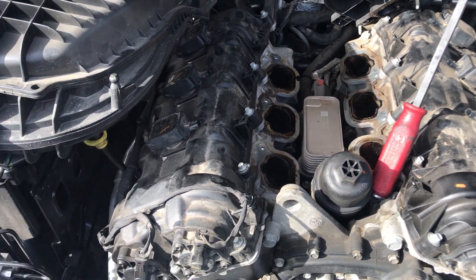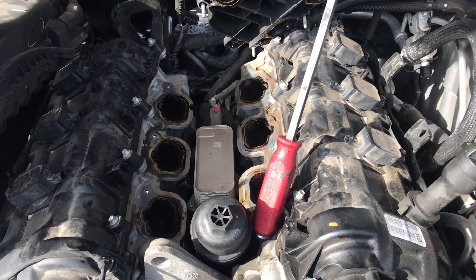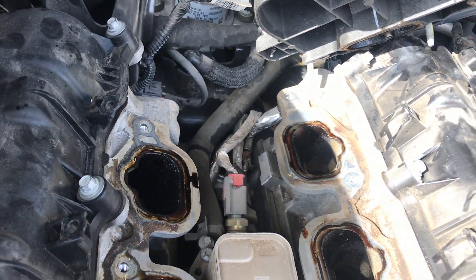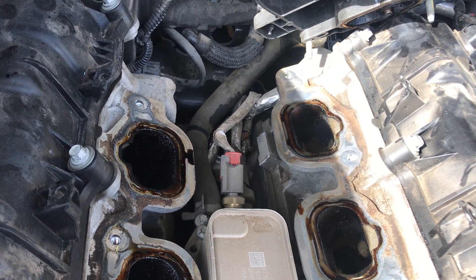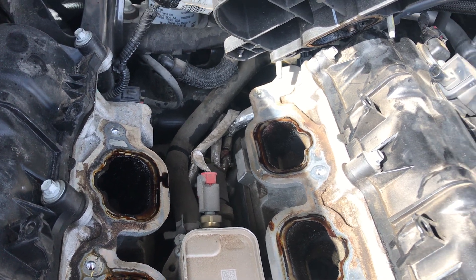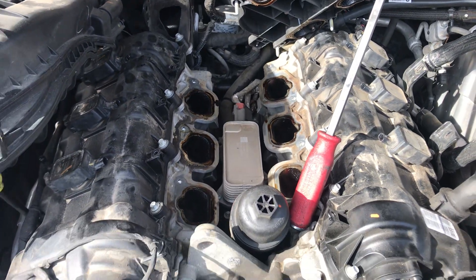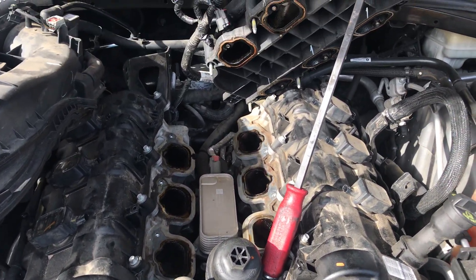We're replacing the sensor because this is throwing a code about the oil pressure sensor. It could obviously be the wires too, but the heat protection and all that stuff still looks good. We're still going to check it out and see if there are any wire damages or anything like that.